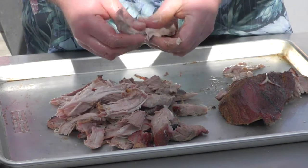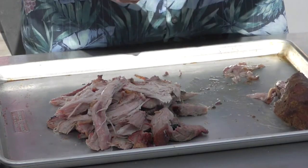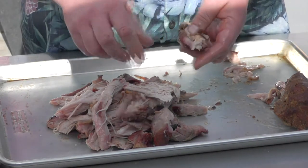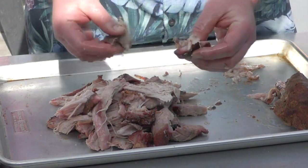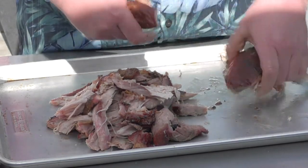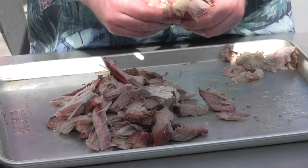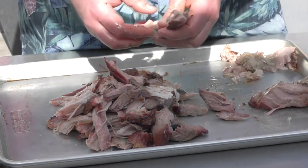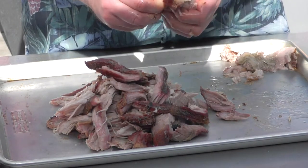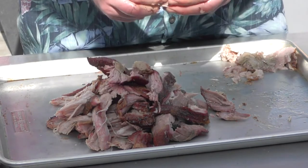Going to town on that bad boy! Look at the bark on that — perfect. It just falls apart, man, I love it. Did you cook this on the Z Grill? I did — took about six and a half hours, finished it up late last night.